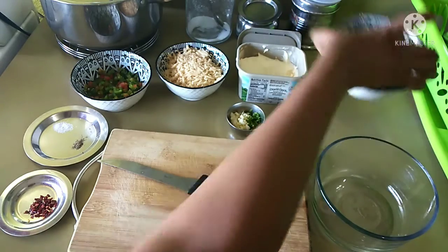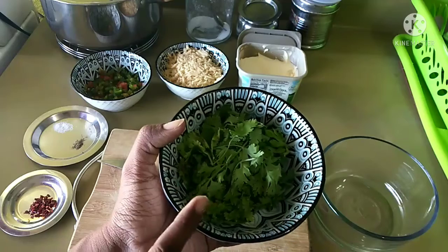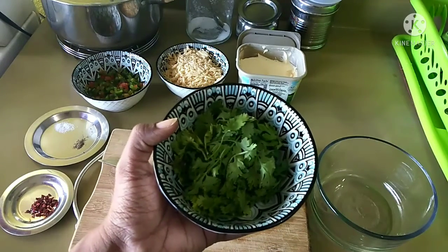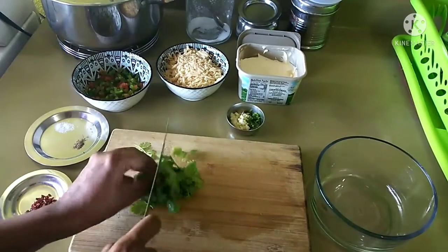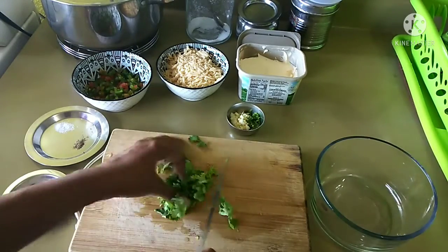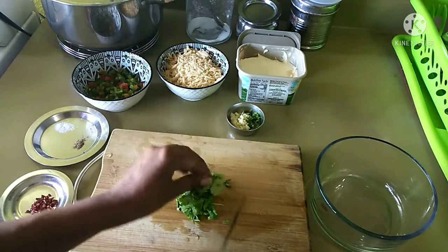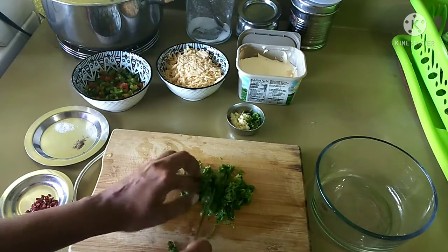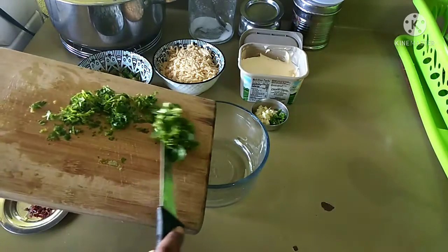First I am going to take the cilantro, wash it in running water 2-3 times, and then chop it really small and add it in the glass bowl. I would also like to tell you that I am going to use brown bread today, and to toast the bread I am going to use a pan — not the oven or a toaster. And I am going to use Indian ghee. So let's see.